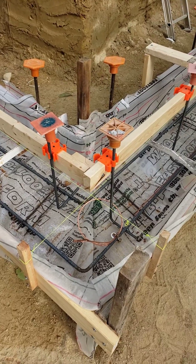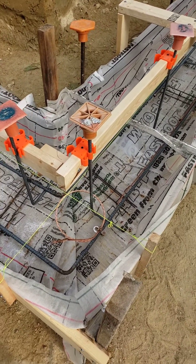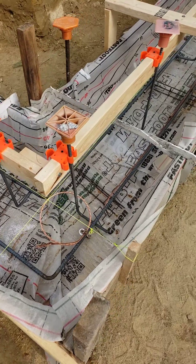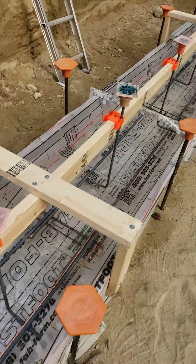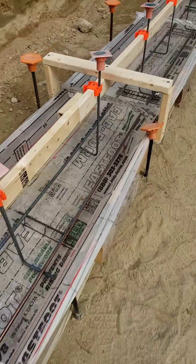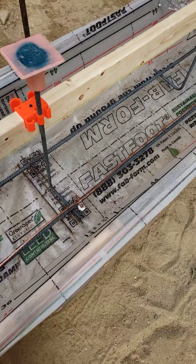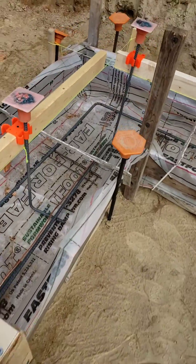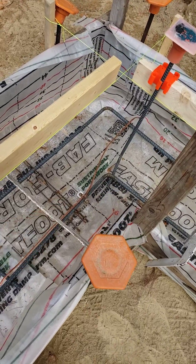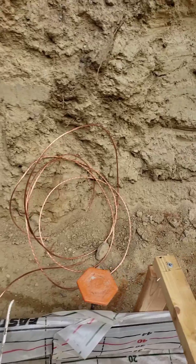You can see it there. One of the options here in our building community is that we can put the grounding rod and attach it to the reinforcing. You can see it's attached there, and it runs down through here. There's a second attachment right there, and our third attachment there, and then it dives out of the footing, and it's just coiled up there.